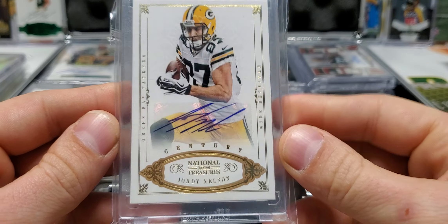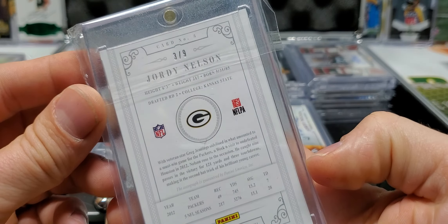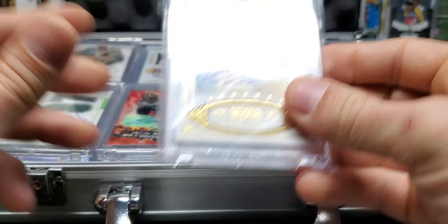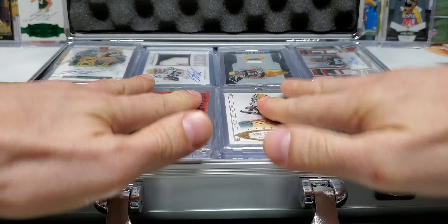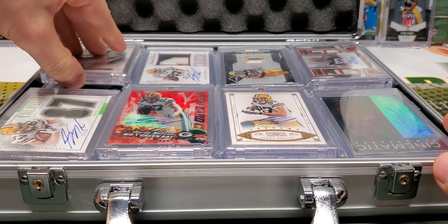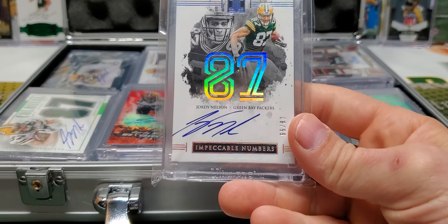NT auto — this is on a nine, I believe. Yep, three of nine. Another nice super short print. Alright, we got the back row left here and then the boxes will be gone through.